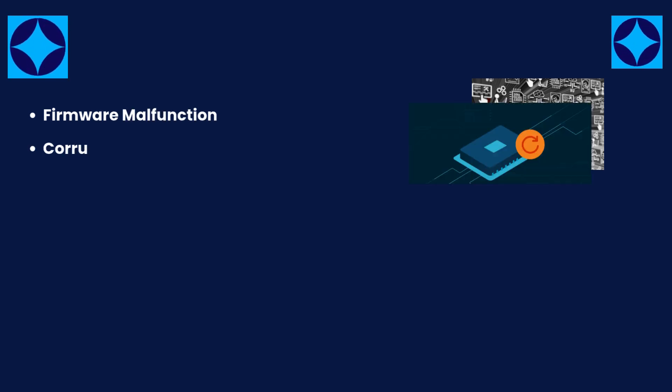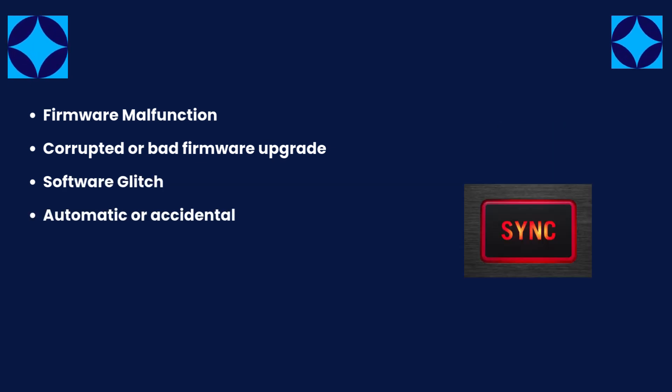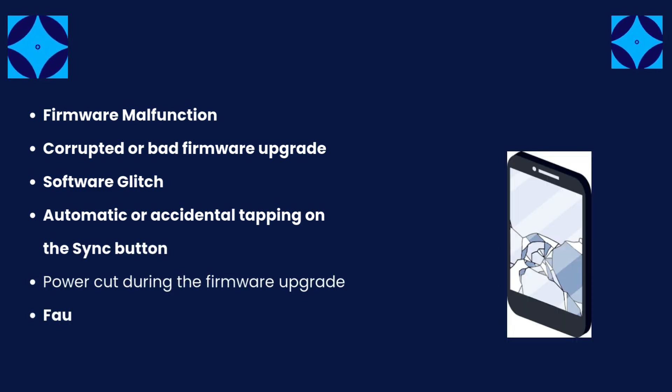Causes include: firmware malfunction, corrupted or bad firmware upgrade, software glitch, automatic or accidental tapping on the sync button, power cut during the firmware upgrade, or a faulty device.